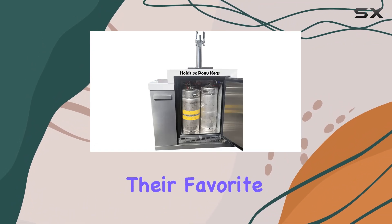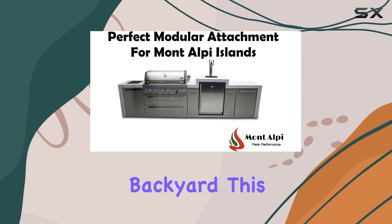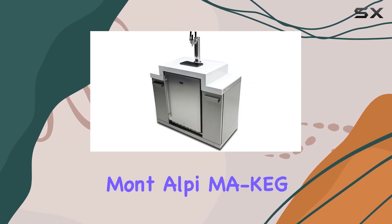Imagine being able to serve your guests their favorite draft beer, seltzer, or soft drink, perfectly chilled, right from your backyard. This is what the Mont Alpine MKG offers, and so much more.